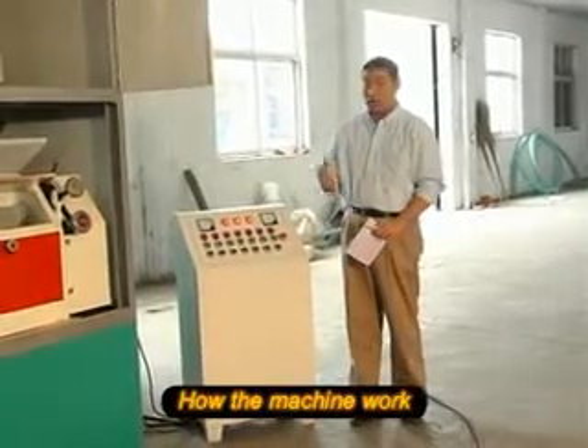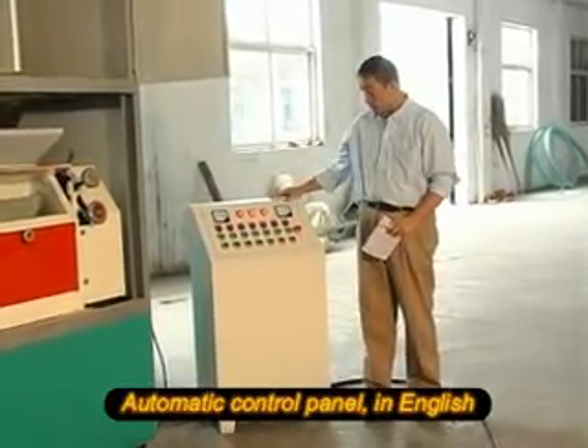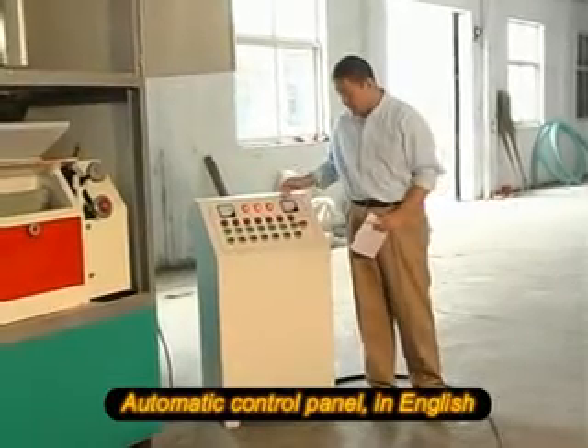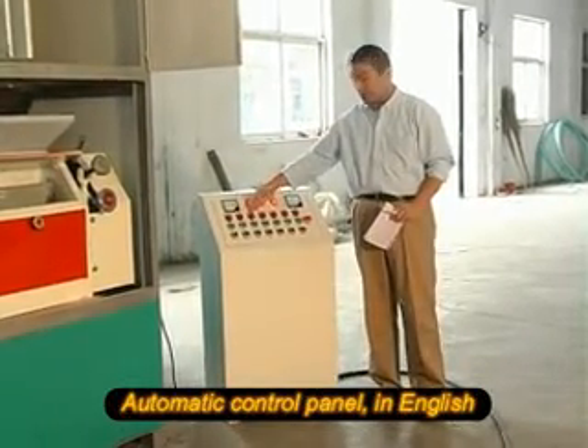Now, let's take a look at our grinder. This is an automatic grinder. You can control it by the control panels here. With all the buttons written in English, it's easy for you to understand it.